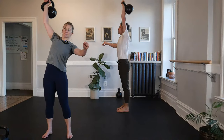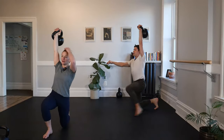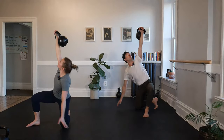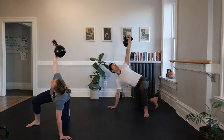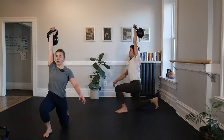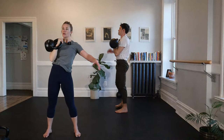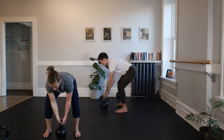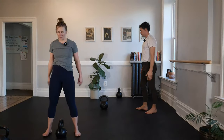Press the kettlebell. The leg you can touch steps back, step open, windmill hinge hold — three, two — push it through, square up on both legs. Pull the bell down with control, two hands, place it down. Take it out, repeat on that second side.